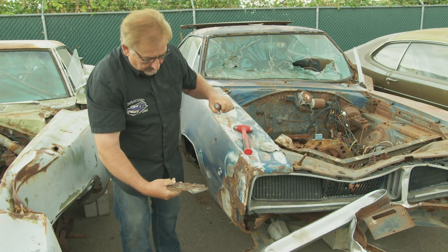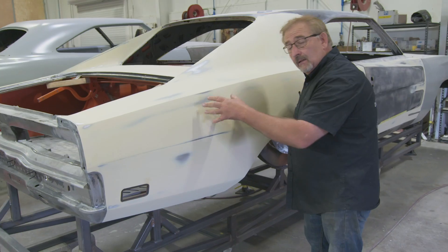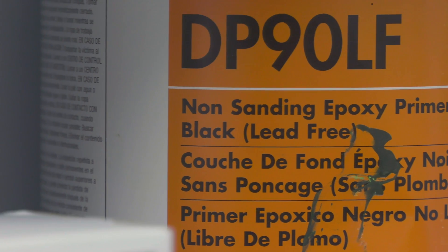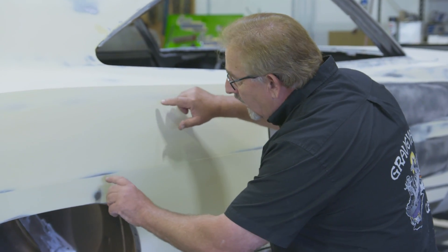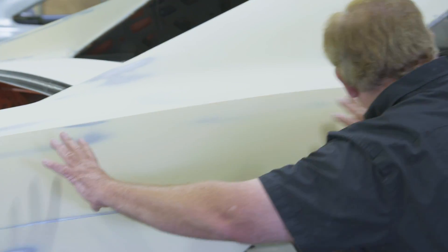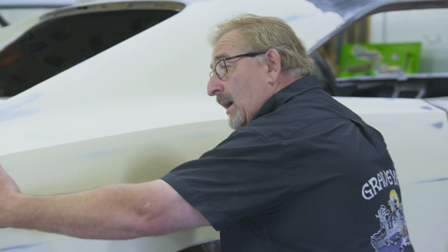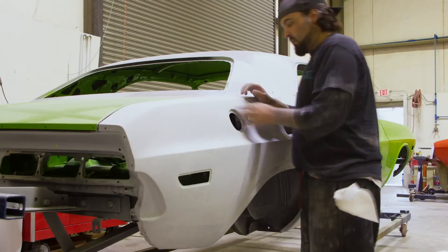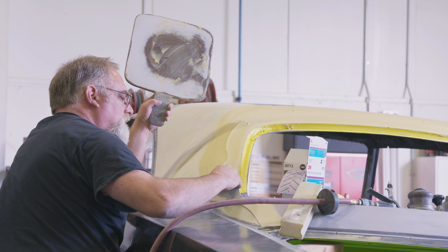Filler got its bad name from doing it wrong. The right way: start with fresh bare metal, grind it down to the metal, put an epoxy sealer — we use DP90, a catalyzed epoxy sealer. Put your filler over the top of it, don't have it too thick. In this case, you can see the metal poking through in areas — that's how thin it is. That slim, slick coat is actually making this panel really flat. Over the top of that, we're going to put a catalyzed urethane primer. That filler is going to be sandwiched between two catalyzed products. Moisture will never cause it to swell, shrink, rust, or do anything. Filler, when done right, is perfectly fine. The factory used filler — that's the fact.